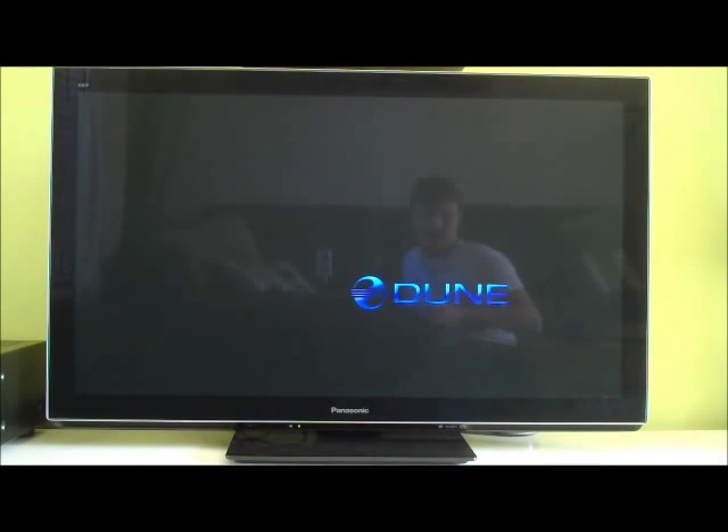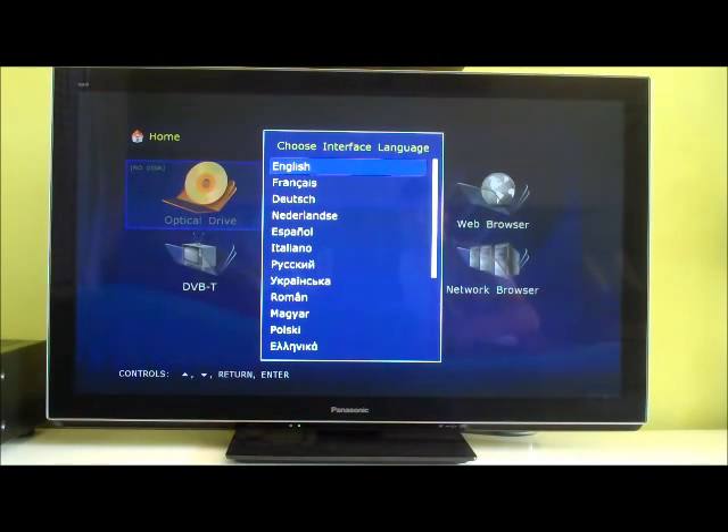Today we're going to have a look at the Smart B1. We've already turned it on — this is the first thing you see when you turn it on. It wants to know where you are, so I'm going to choose English.